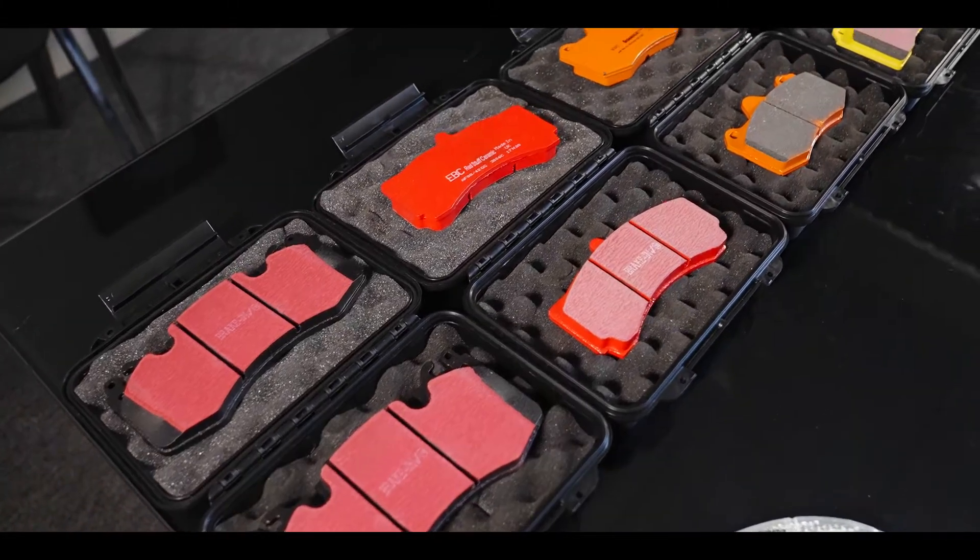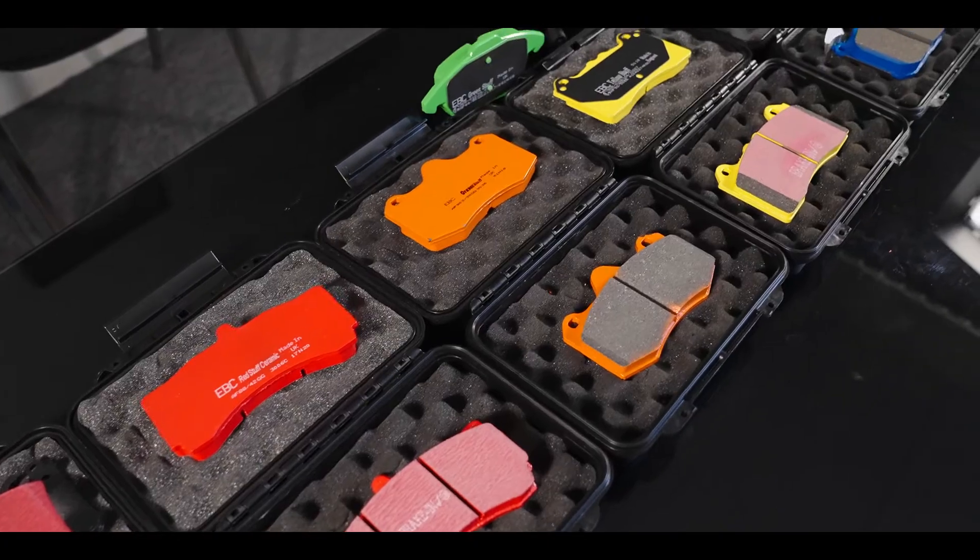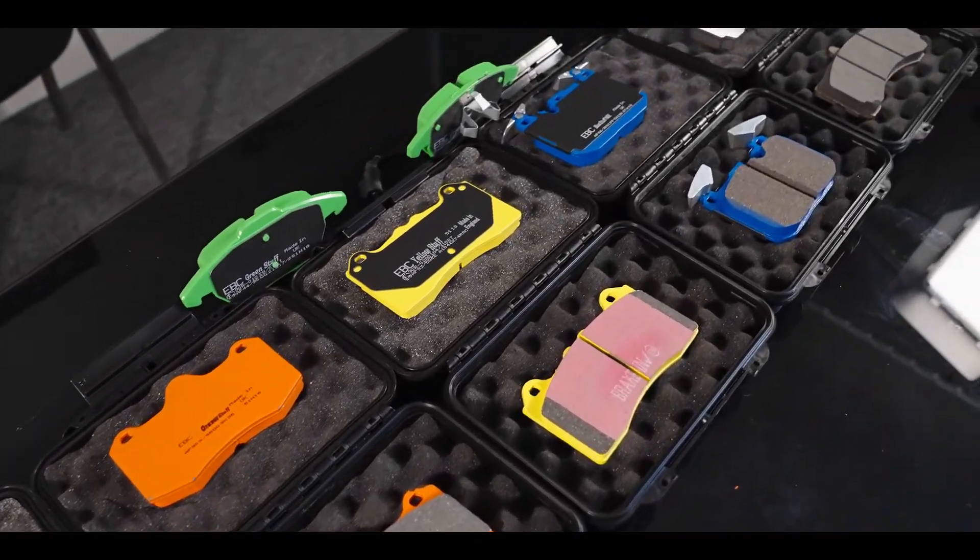Hi everyone, it's Stefan from EBC Brakes and welcome to our Tech Talks video series. I'm here with Steve Payne today down at our Bristol friction factory. Steve is Research and Development Manager here and we're going to introduce the full range of automotive friction materials, starting with the standard black OE replacement pad right through the range to full track race material. I'll be asking Steve the most frequently asked questions about our pad compounds. Let's get into it.